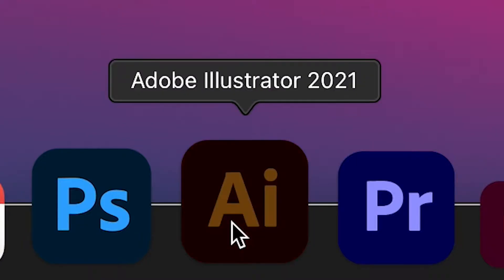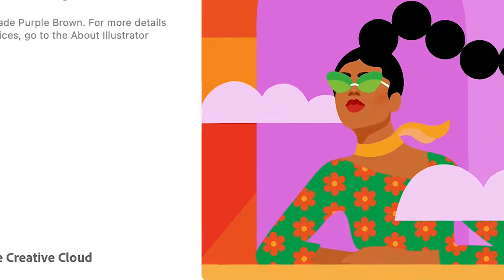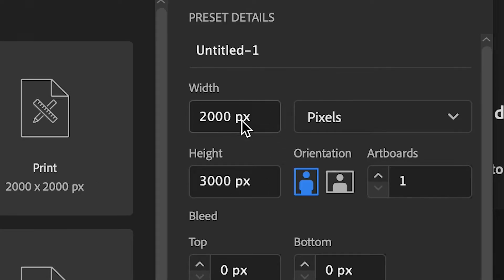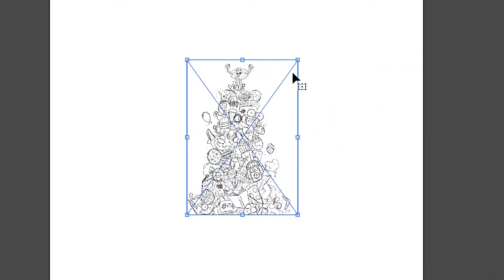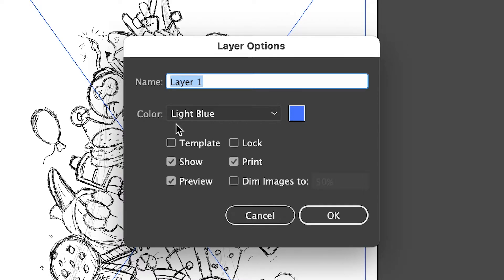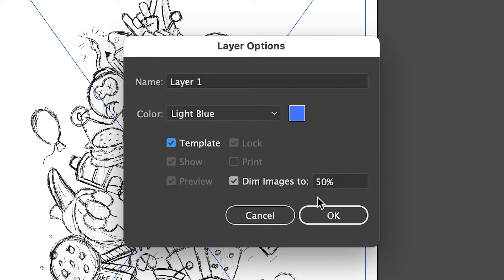Okay, let's jump into Adobe Illustrator and start sexing this puppy up. I'm gonna create a new file — 2,000 by 3,000 pixels. Drag in the sketch and stretch it out to fill the canvas. Then double click on the layer to bring up this little box.